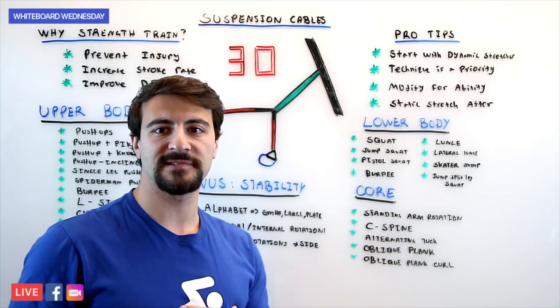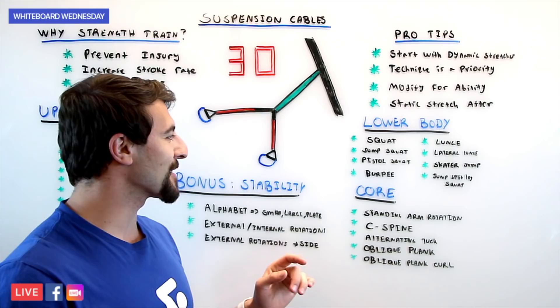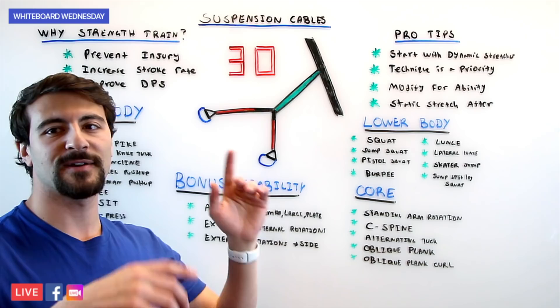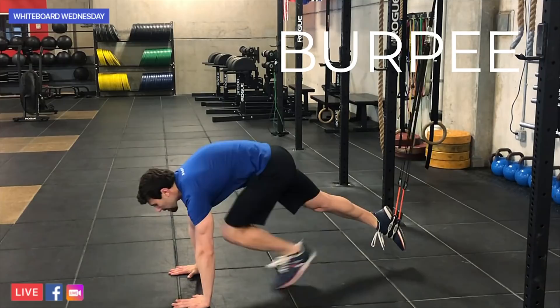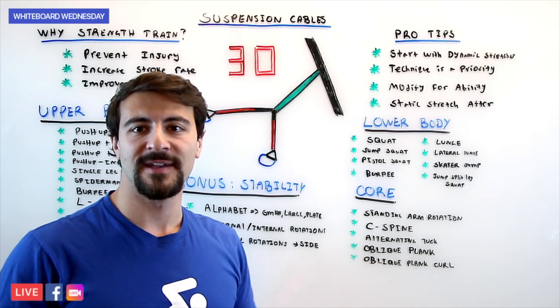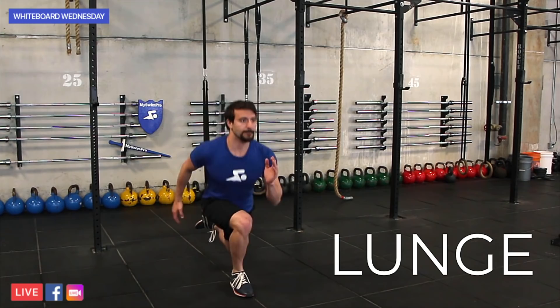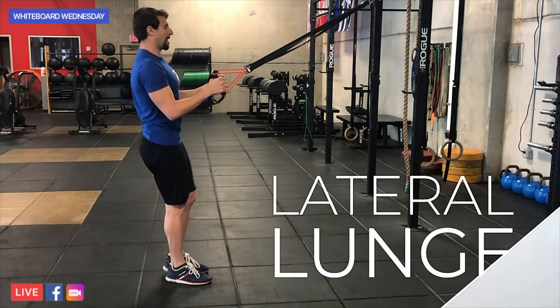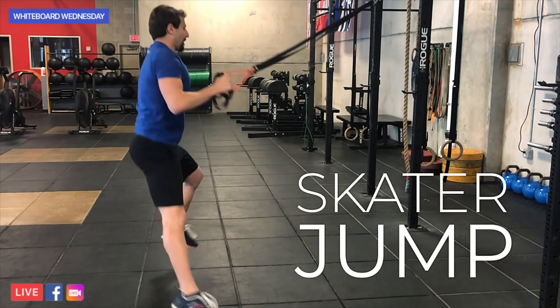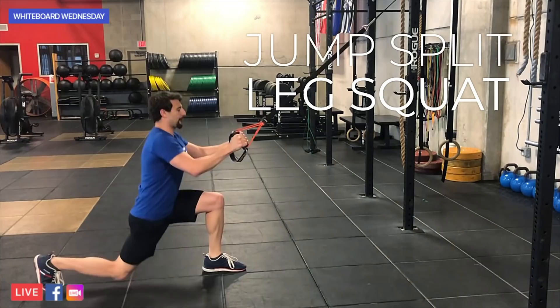You've also got the burpee — one of my favorites, listed twice because it's so much fun. Without the suspension cable, you're down on the ground, do a push-up, then jump up really explosively. With the suspension cable it's really difficult because you're only using one foot locked into the cable, so be careful. If you're just starting out, you don't have to be jumping — you can place your hands on the ground and build from there. Next up, you've got the lunge, which opens up your groin with hamstring and glute activation. Then lateral lunges activating the side of your leg, the skater jump as the more explosive form of the lateral lunge, and the jumping split-leg squat where you're exploding from one foot to the other — one foot forward, one foot backward.